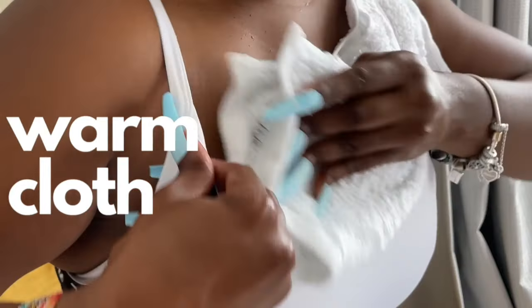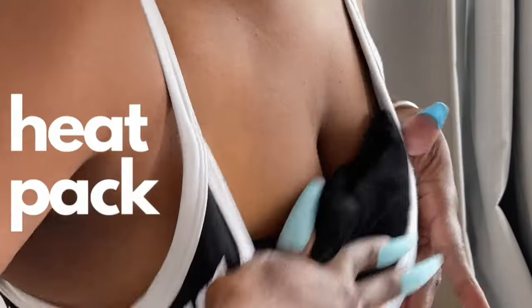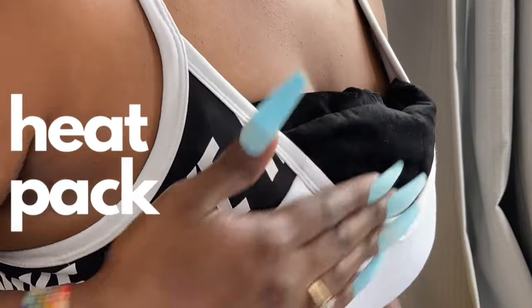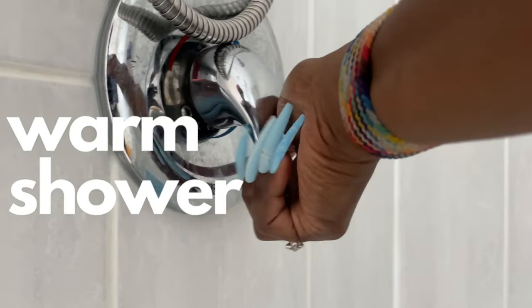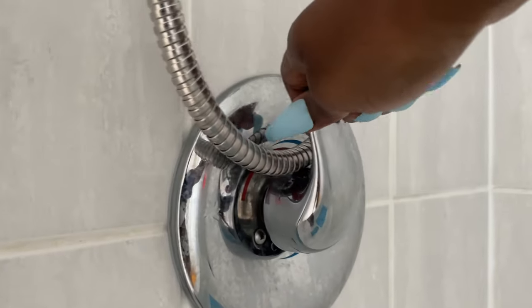You can also use a warm wet cloth before you start power pumping, or a microwavable heat pack tucked inside your favorite comfy sports bra. One of my favorite ways to apply heat is a nice relaxing warm shower first thing in the morning.